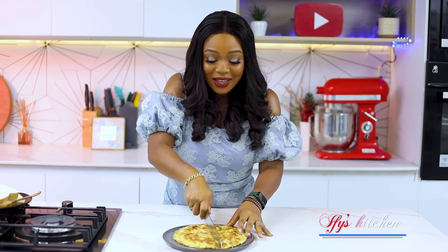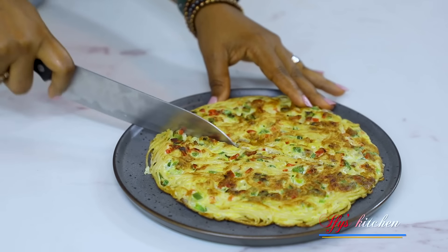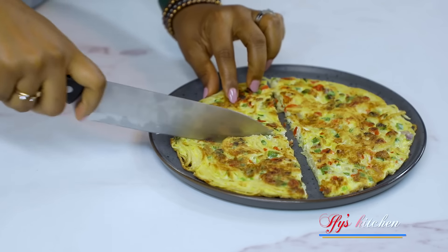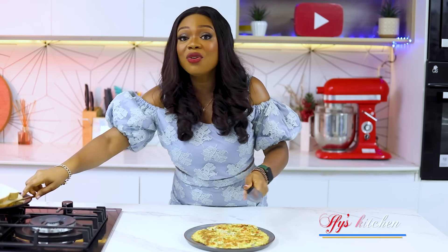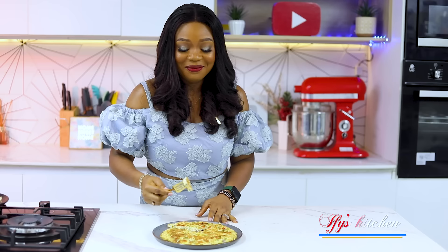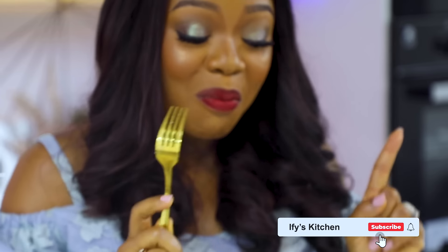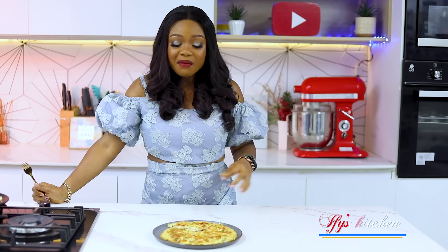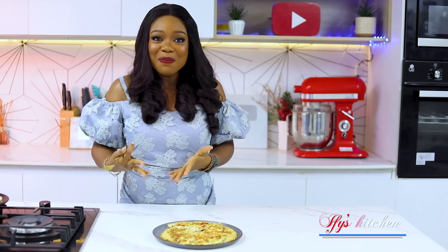Our spaghetti omelette is all ready. I'm just going to cut it — it looks very much like a frittata, except instead of potatoes it's made with spaghetti. I'm going to taste it; it looks really really good and lovely. I love it! It's basically an omelette with spaghetti in it. It's lovely, and this will definitely keep you feeling fuller for longer because of the spaghetti.